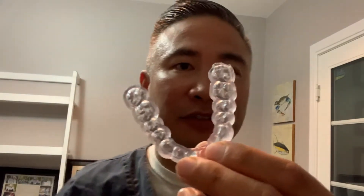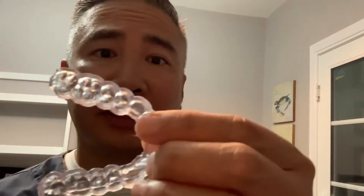This is a night guard, or bite splint, whatever you want to call it. It was 3D printed using the Formlabs V2 Clear Resin, which is supposed to be the same as a material called Keystone Splint Soft.